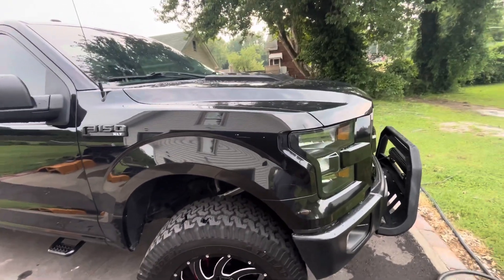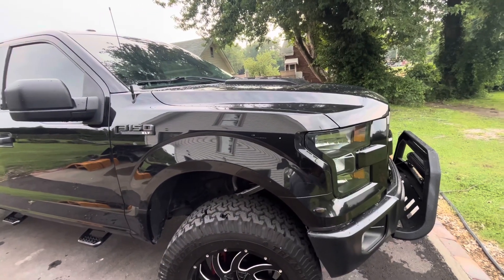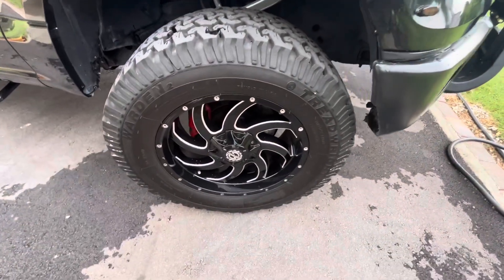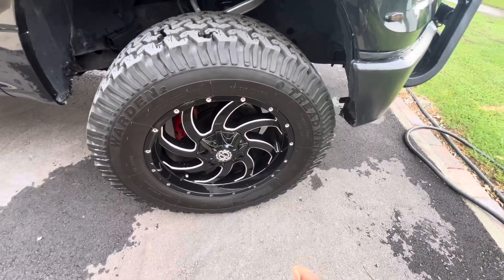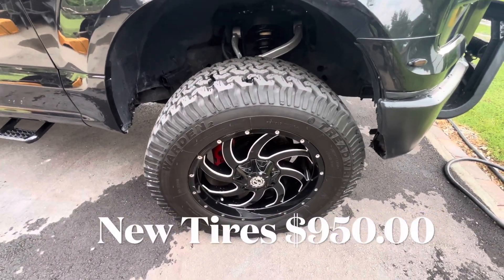I think the Raptor is the greatest truck in the world outside of the TRX, and I think the Raptor's got the edge on the TRX. Now when I first bought it, the wheels were on it, but the tires — these are 35-inch tires — there were 33-inch tires that were on it originally, so I also replaced the tires.